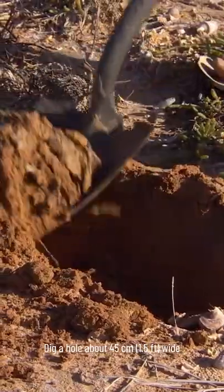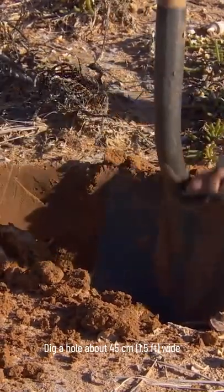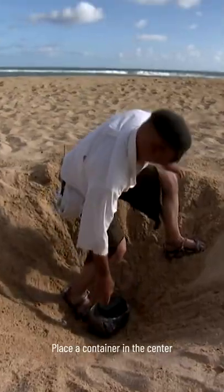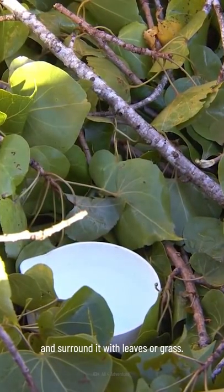A solar still will allow you to collect condensation. Dig a hole about 45 cm wide and 15 cm deep. Place a container in the center and surround it with leaves or grass.